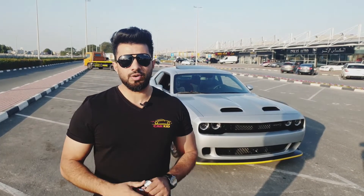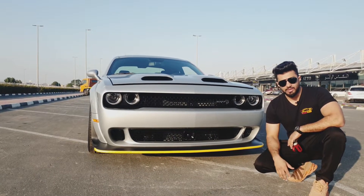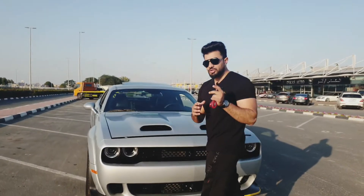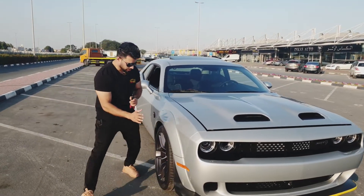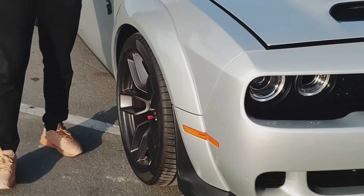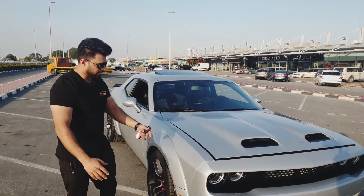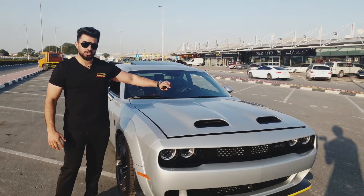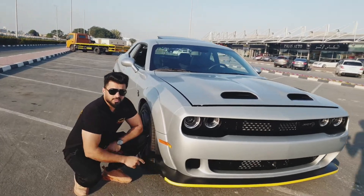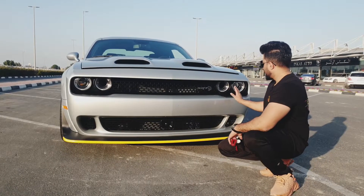Let's start from the exterior. This is called a Challenger Hellcat widebody. You can see these fender flares here — because of the widebody they've given this Challenger wider tires and wider rims. The difference is also the hood, which is totally changed with a double air intake. And this is the bumper lip — it's a new, very big one.